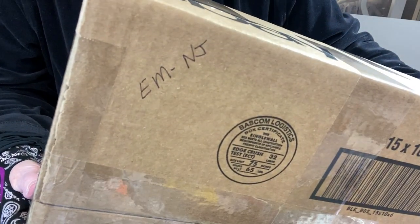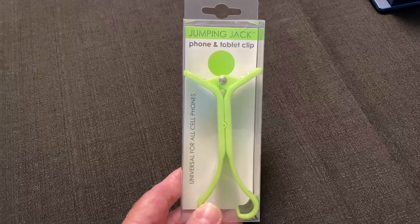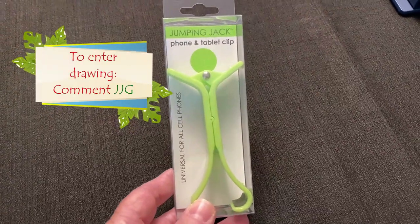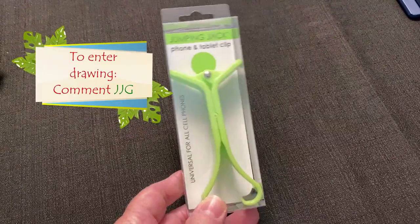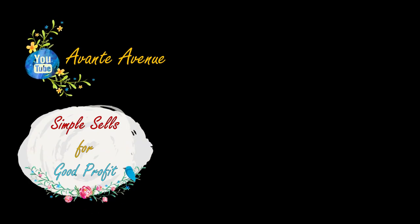Just going out to E.M. in New Jersey - just got it in the mail. To win this jumping jack, along with your regular comment below this video, add the keywords JJG for JJ Green, and I'll announce the winner in my next video. Speaking of my next video, it's going to be a shop and haul - don't know if it's going to be Goodwill or other sales, but my next video will be a shop and haul. If you like these kinds of videos, I'd appreciate a thumbs up. Like, subscribe, and ring that bell for notifications. And as always, thanks for watching. I'm Vicki with Avante Avenue. I'll see you soon. Simple sales for good profit.